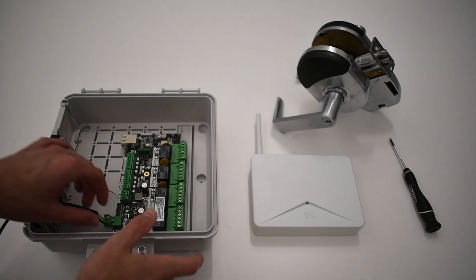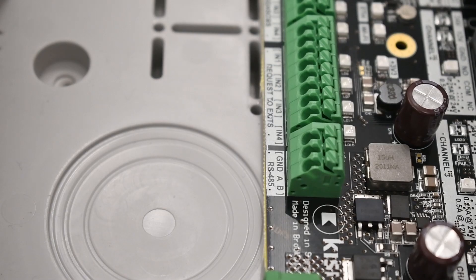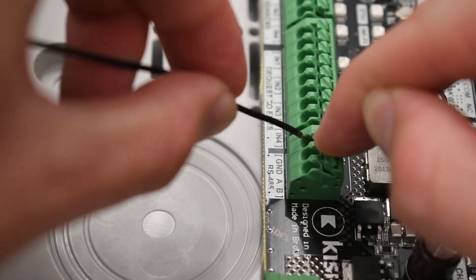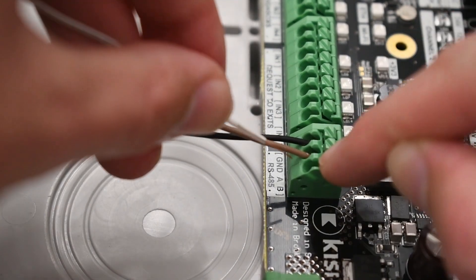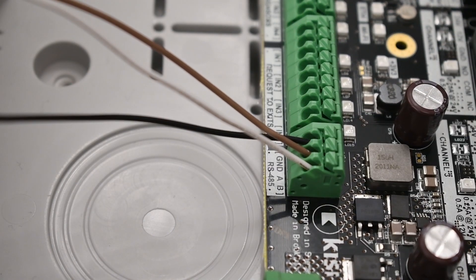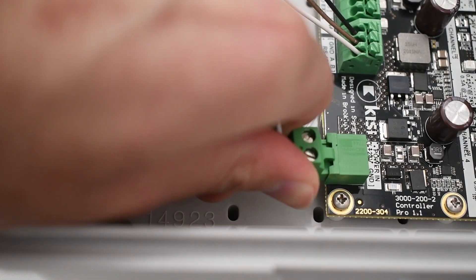Be sure to unplug the controller before wiring anything. First, you will need to wire the gateway to the controller. Identify the RS-485 ports on the bottom left side of the controller. Wire the GND port of the gateway to the GND port of the controller. Wire the TX- port of the gateway to the A port of the controller. Finally, wire the RX- positive port of the gateway to the B port of the controller. Connect the gateway and the controller to power. The order in which you do this does not matter.